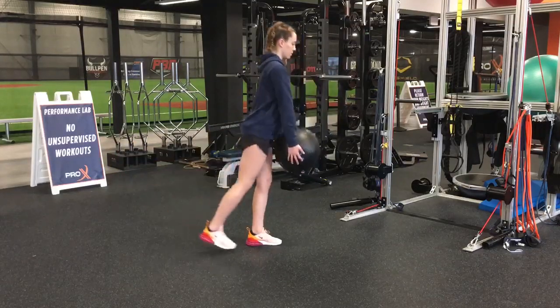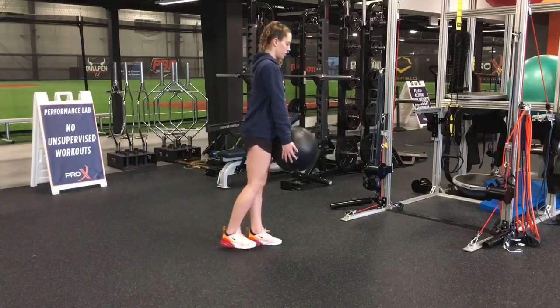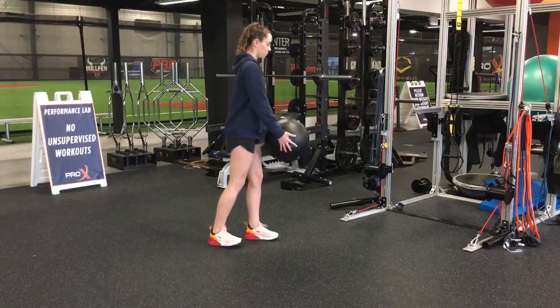When you come up, your goal is to pull with the backside or the glute muscle of your stance leg. So for her, the left leg is pulling her body up.